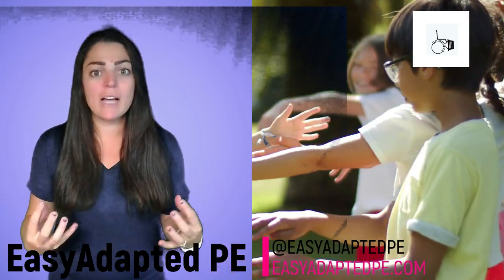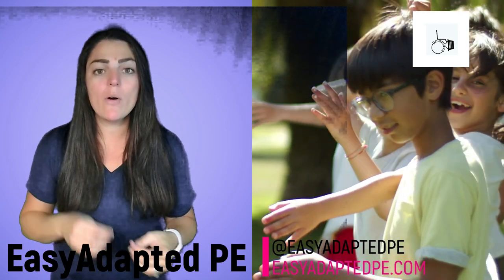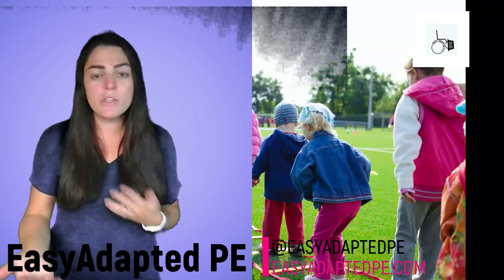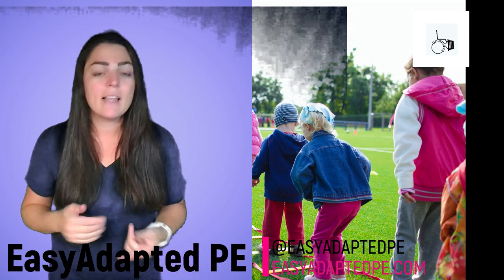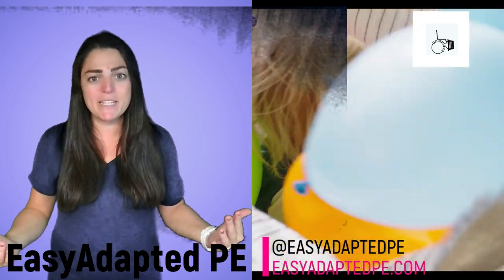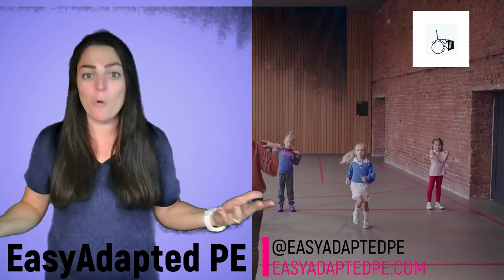If there is a video that you are just dying to see, please leave a comment below and I'll be sure to crank that one out as fast as I can. So I'm going to work with you and you guys are going to work with me. Leave comments, ask questions — let's build a community among adaptive PE teachers so that we can be better and learn more.